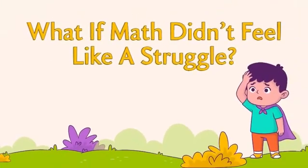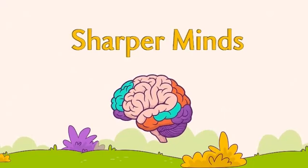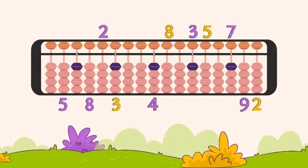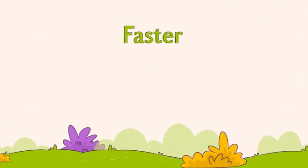What if math didn't feel like a struggle, but became your child's superpower? Abacus training starts with beads. Kids learn numbers, patterns and calculations in a clear, visual way, making arithmetic faster and more fun.